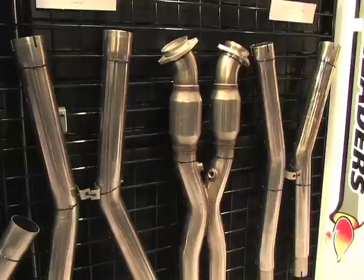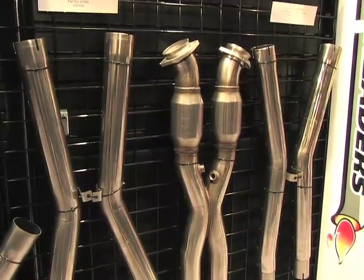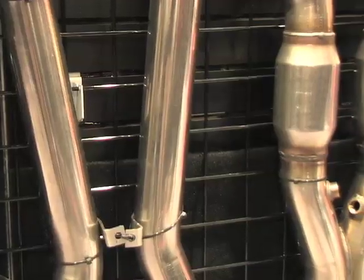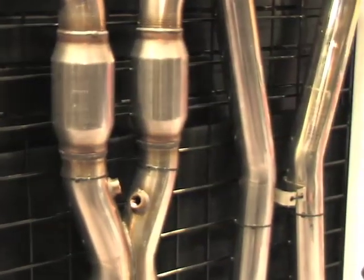There's no modifications to do whatsoever. We make an accompanying X-pipe available in three by two and a half or three by three. It's available catted for emissions-friendly vehicles for passing your state emissions, and also available off-road for strictly off-road racing use only. We pretty much have any combination covered and can meet everybody's needs. It seems like you have the LS series motors pretty much covered, even if you put it in a Mustang. Be sure to check them out at cookscustomheaders.com.